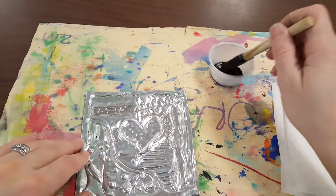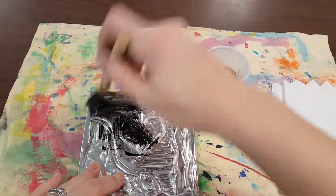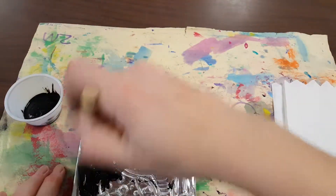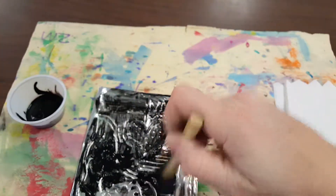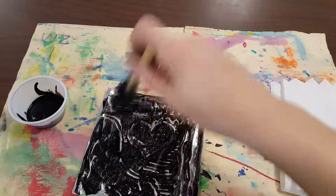What we're going to do is dip our brush and kind of just paint a light layer of that paint or ink over top of your whole project. It doesn't really matter if it's perfectly applied, because what we're actually going to do is rub the extra paint off.